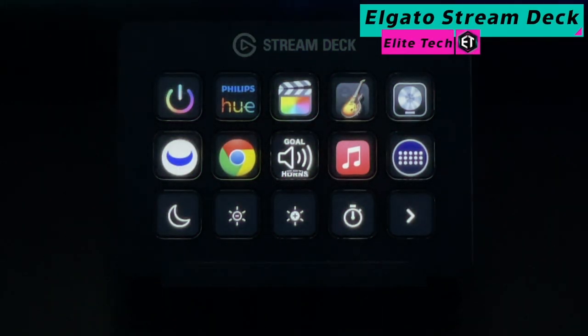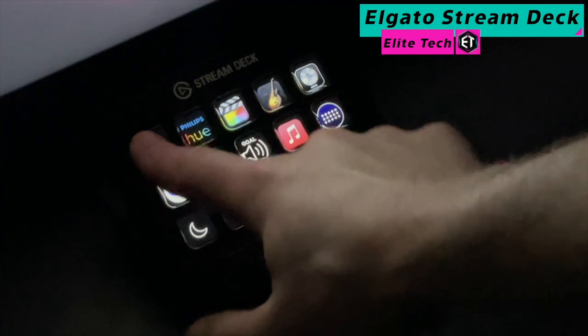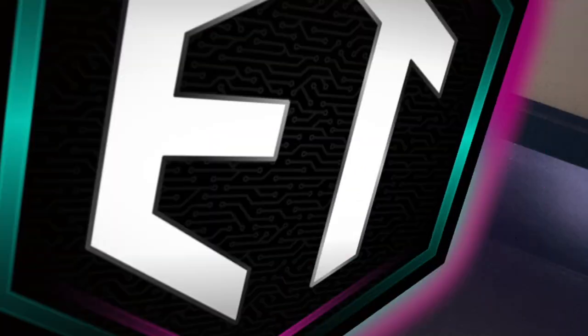Directly above the Keychron K3 you'll notice the Elgato Stream Deck with 15 customized LCD keys. I would say the Stream Deck has been more of a fun and somewhat gimmicky device for the most part, but I still really enjoy having it in my setup. I've programmed in some useful hotkeys for multimedia production, which have certainly improved efficiency — and I also use my Stream Deck to play goal horns when watching hockey games.